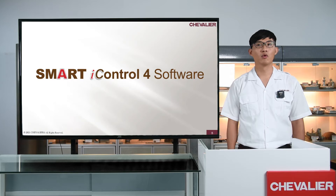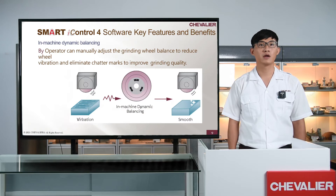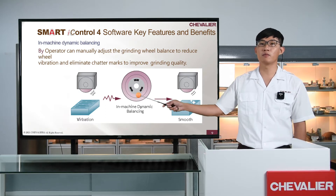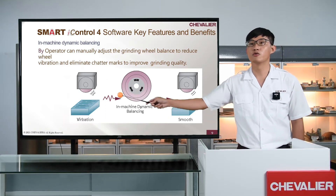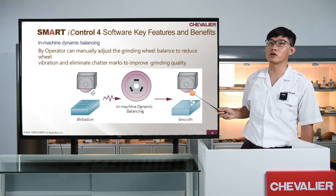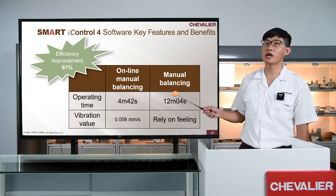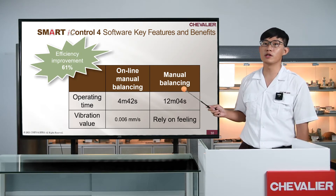Next, we will show you the new functions of the powerful Smart Eye Control 4. First of all, we will introduce the in-machine dynamic balancing system. Traditional manual wheel balancing takes too much time, so we provide a new in-machine dynamic balancing system to reduce vibration and chatter caused by unbalanced grinding wheel to get better grinding quality. Compared to traditional static wheel balancing, the calibration time can be reduced from 12 minutes to 4 minutes.